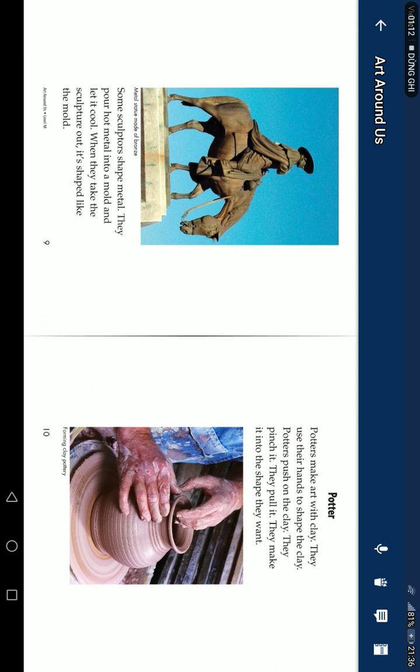They pour hot metal into a mold and let it cool. When they take the sculpture out, it's shaped like the mold.